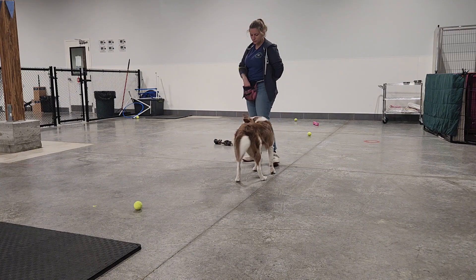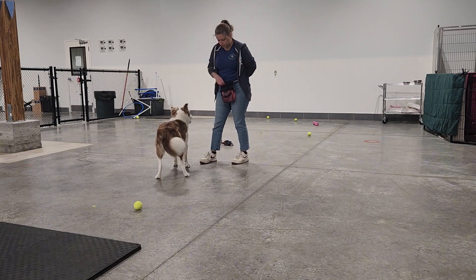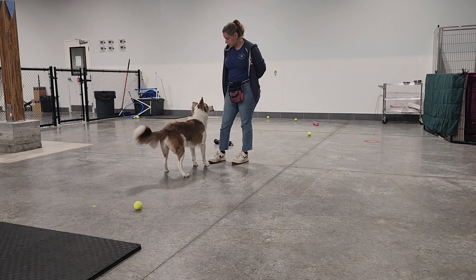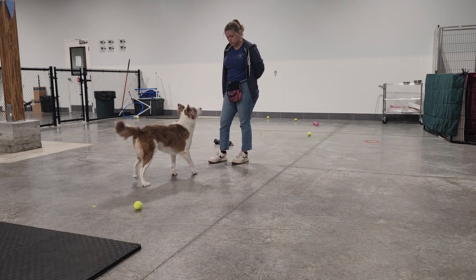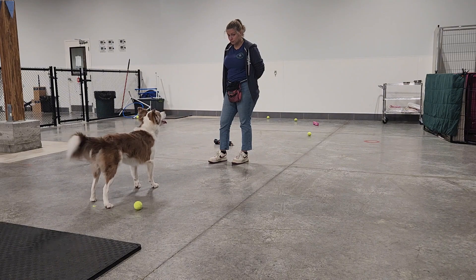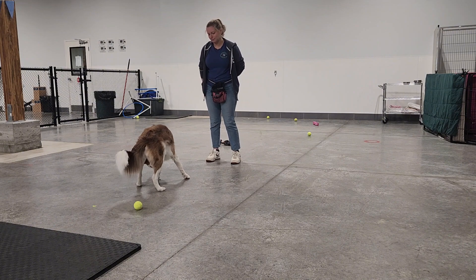To start out teaching this, I'm first going to say the number three and then I'll give him a treat, and I'll do that several times — three, treat, three, treat — until I start to really see some recognition in his face and body language when I say the number three, and that he recognizes that means a treat is coming.